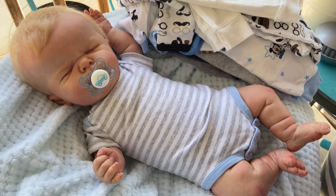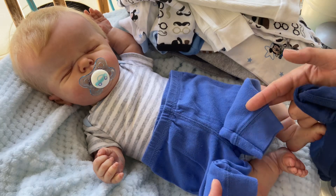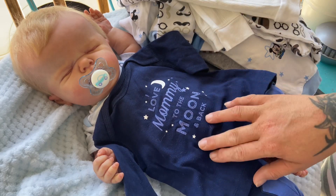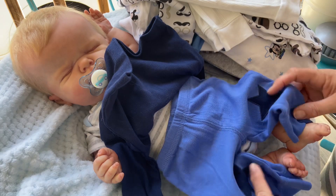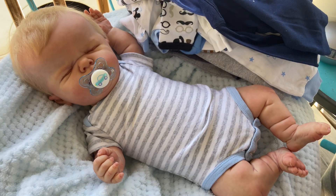This outfit is zero to three months: cute little pants in blue with dark blue stars on the knees, gathered at the bottom. The top is dark blue, long sleeve, and it says 'I Love Mommy to the Moon and Back' with stars on it. This fits him really good — not too tight, not too huge. I did have to pull the pants up a little but not bad at all.